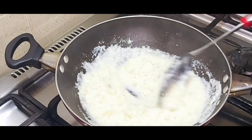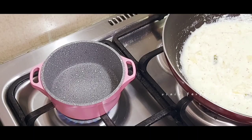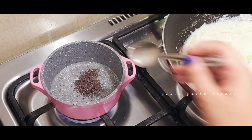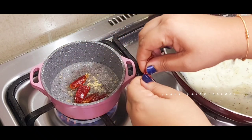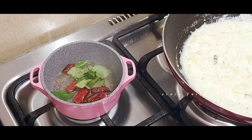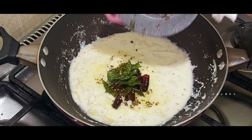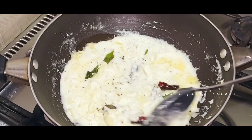Now we will mix it. We will feed the peas in the end. This is the best apple pie.